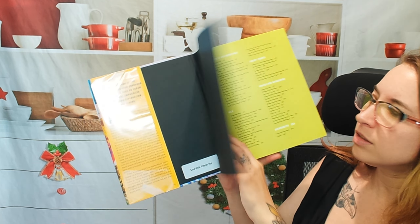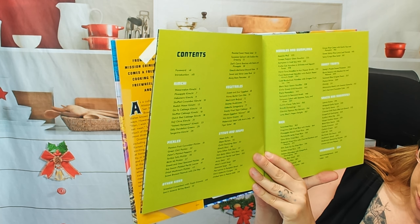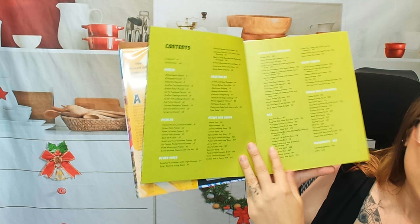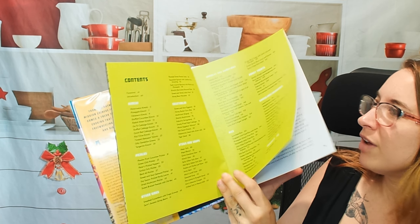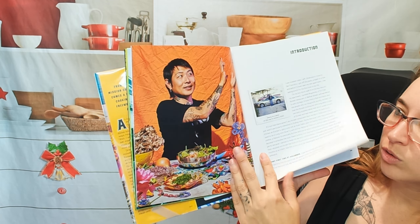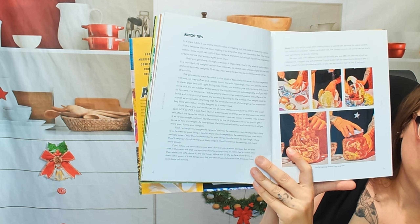Here is our table of contents. We have soups, stews, vegetables, other sides, pickles, rice, sauces, sweet treats, noodles, dumplings, and ingredients as well in the very back. We also get a cool introduction to our author, and then we move on to the actual recipes.